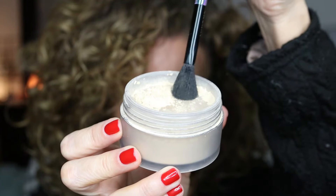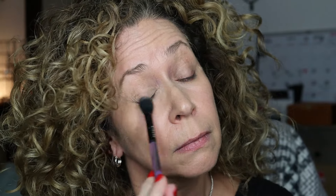I like to set it with some setting powder. I use very little — I even blow off the excess on my brush, that's how little I use. Just to kind of set it so you don't look as greasy and shiny. Mostly just in my T-zone area.